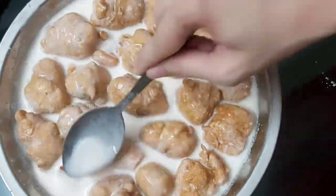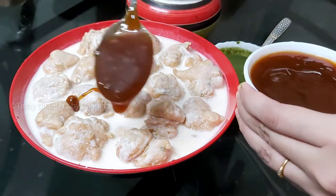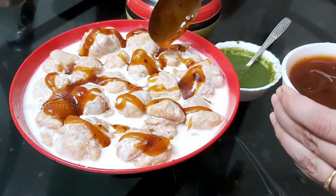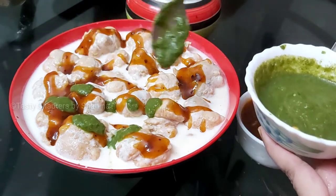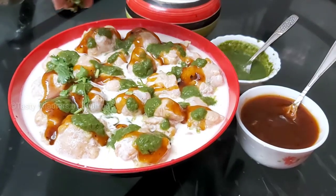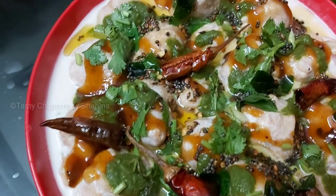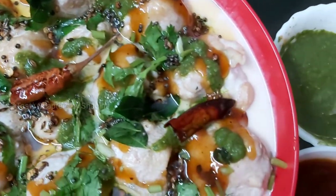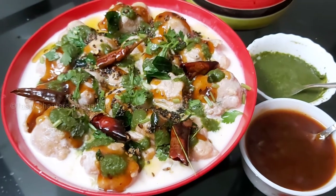It will be soft. It will be done in the serving bowl. At the time of serving, we will add green chutney — a teaspoon of chutney. We will serve it with a little bit of chutney.